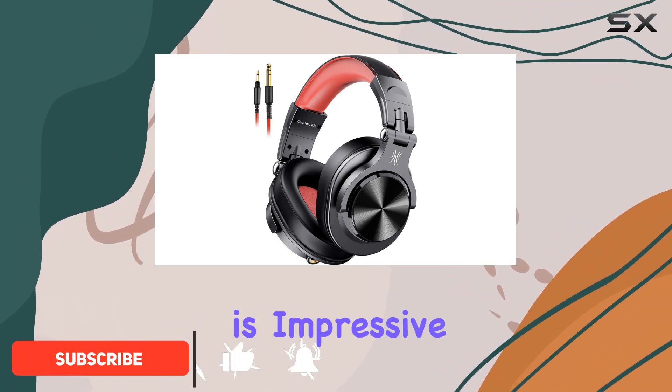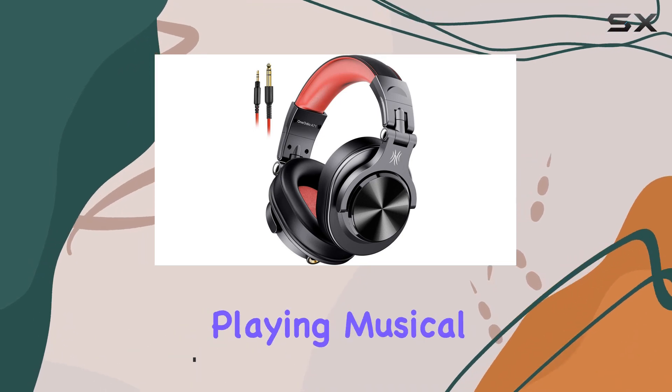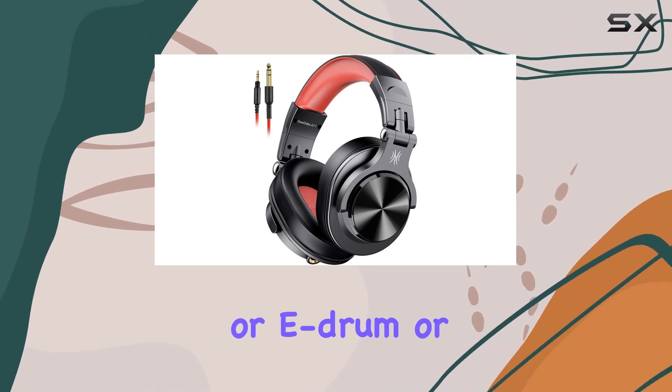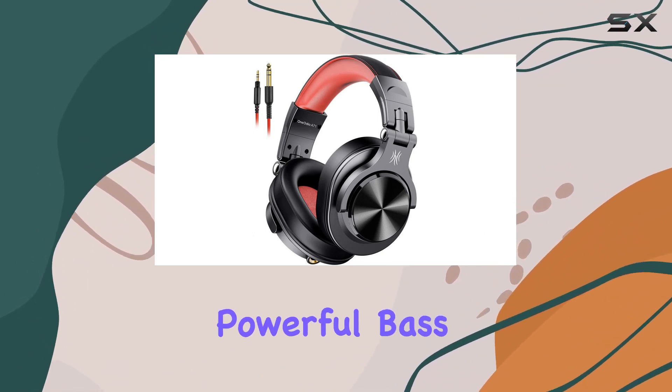The bass sound on these headphones is impressive, thanks to the neodymium magnet drivers. Whether you're into playing musical instruments like guitar or e-drum, or just want to enjoy your favorite tunes, the A71 delivers clear details and powerful bass.